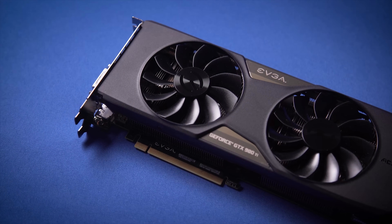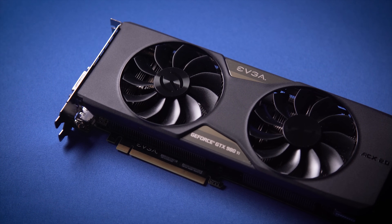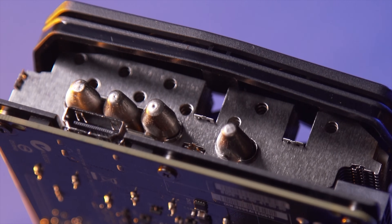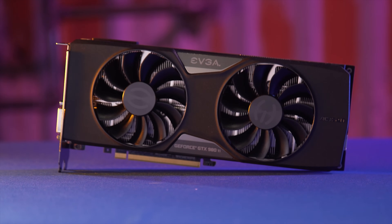The GTX 980 Ti VR Edition from EVGA provides an industry-leading graphics experience as well as a 5.25-inch bay with easy access inputs for your VR device. Learn more at the link in the video description.